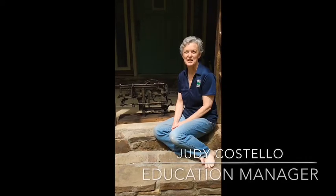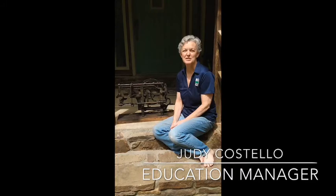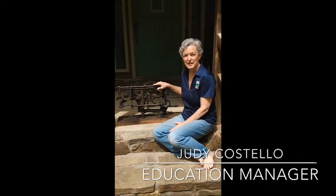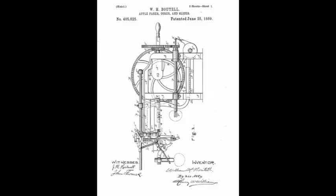This is Judy Costello. I'm the Education Manager at the Shiloh Museum of Ozark History. I'm filming from home today due to the coronavirus, but I was able to bring our education staff's 1889 apple peeler home with me so I could do these video clips. There is one on exhibit at the Shiloh Museum, but this one we're able to take out to schools.